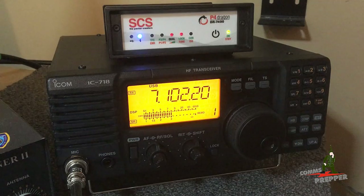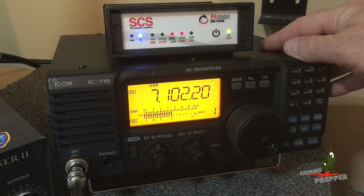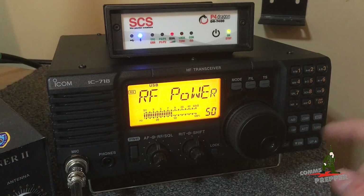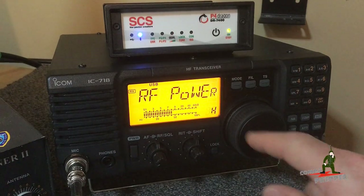Now before we set up this link, because this radio is not a hundred percent duty cycle, we have the power turned down to 50% and I'll show you how to do that. Press and hold the set button — you can see we're already at 50, but I'll roll it up so you can see where it is on high.